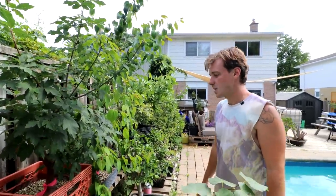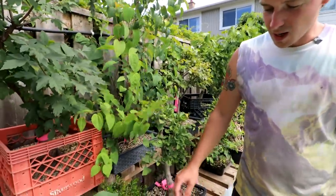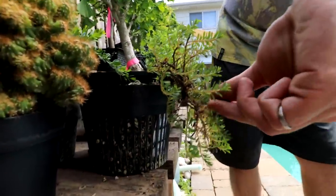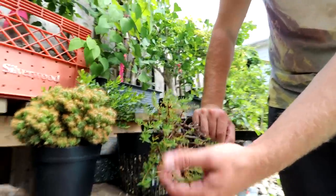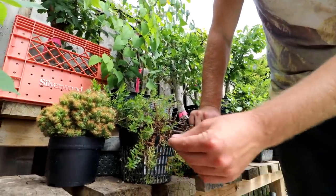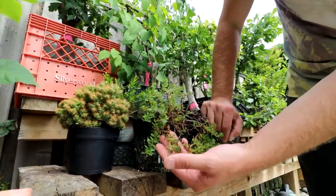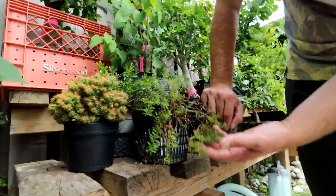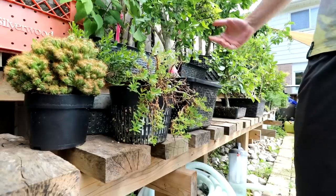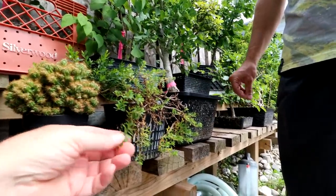I'm just letting it grow this season and next spring I'll cut it back and maybe put it into a smaller pot. Up front is an arctic willow that for whatever reason isn't doing too well — probably too warm here. It exploded with growth in spring and has slowly been losing a couple of branches. Maybe I have to water it less or move it into more shade — hard to diagnose these issues.